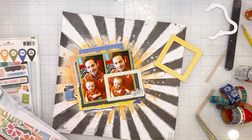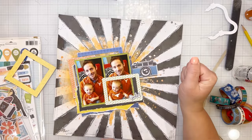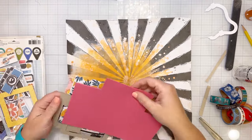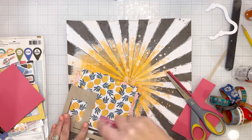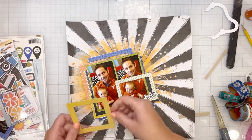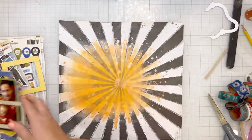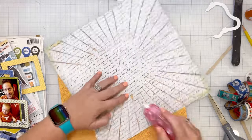That blue one popping out of the top — I did cut it in half, so I still have the other half to use on another layout. Same thing with the orange frame, and then the yellow frame here I'm going to use half of it on the left side and the other half on the layout as well. I went ahead and added all of my layers together, glued and taped them, and now I'm going to pop it up on craft foam. Before I adhere it down, I'll show you why I cut all of those paper strips apart.